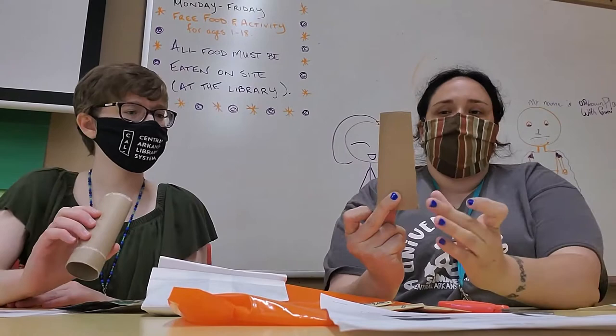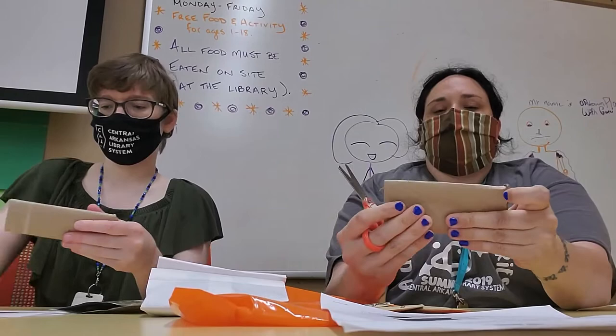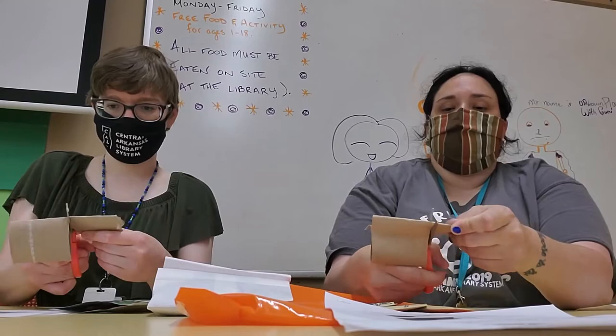So let's get started on making our magic pots. You're going to take your toilet paper tube and start by cutting it in half. Smash it flat to make it easier to cut. And you're just going to cut down the middle — so you can actually make two pots.